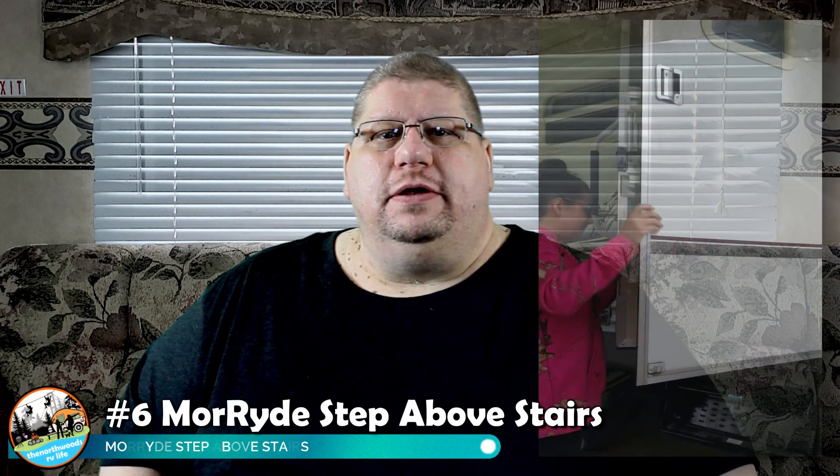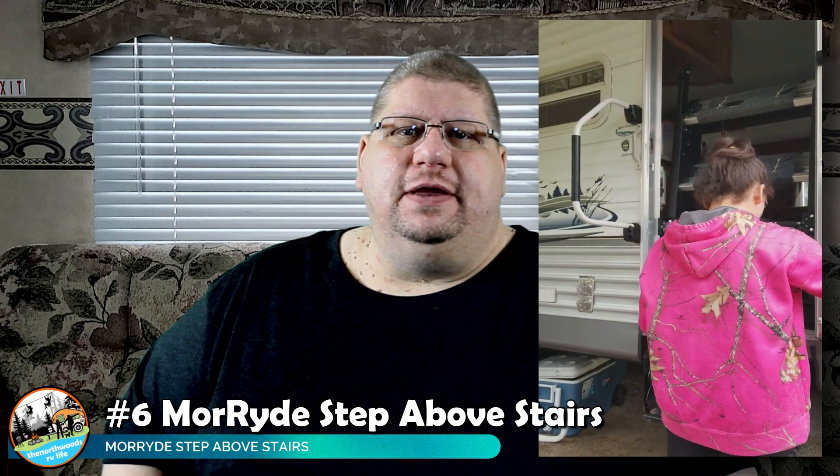The next item was our RV steps. Our camper came with the old pull-out RV steps that nobody really likes — they're not very stable. As soon as More Ride came out with the Step Above system, we jumped at the chance to purchase and install it. We absolutely love these steps — they're stable, heavy duty, and they don't flex. Some people complain about sand or dirt falling off the steps when stored. We found the simplest solution is to put a welcome mat on the floor below the steps to catch that sand.